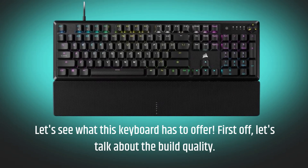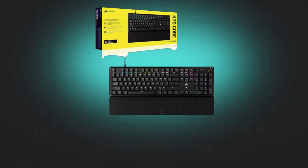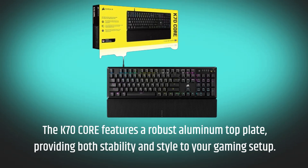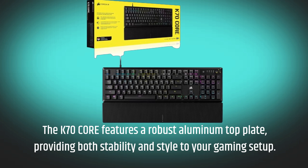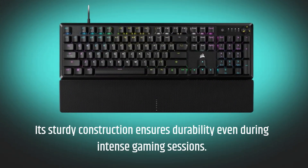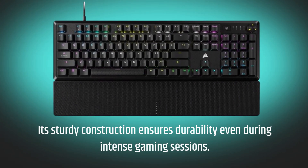First off, let's talk about the build quality. The K70 Core features a robust aluminum top plate, providing both stability and style to your gaming setup. Its sturdy construction ensures durability even during intense gaming sessions.